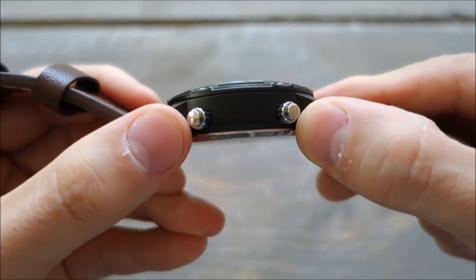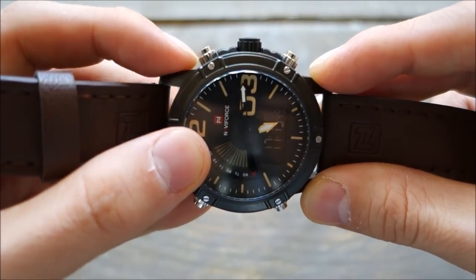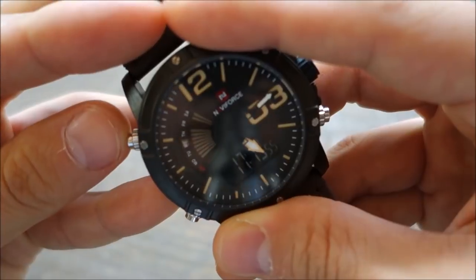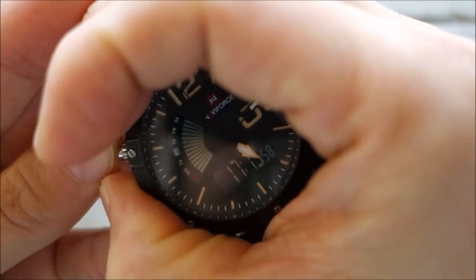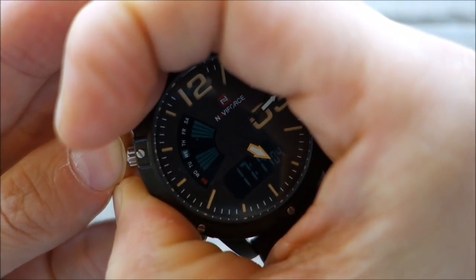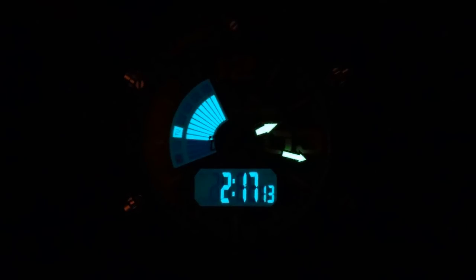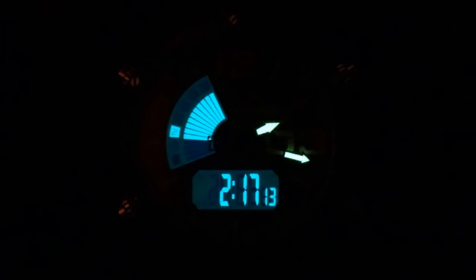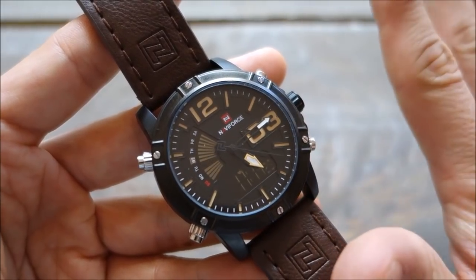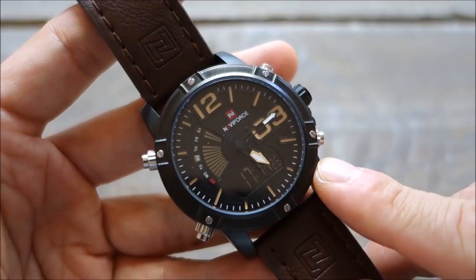The buttons are plain steel — there's a faux screw effect there for decoration but it doesn't actually do anything. Backlighting is EL; I'll put a lume shot with the EL backlight on so you can appreciate how it looks at night. There is lume on the hour and minute hands — the lume doesn't last very long but it does work. The 12 and 3 markers and other hour markers don't have lume, only the hands.